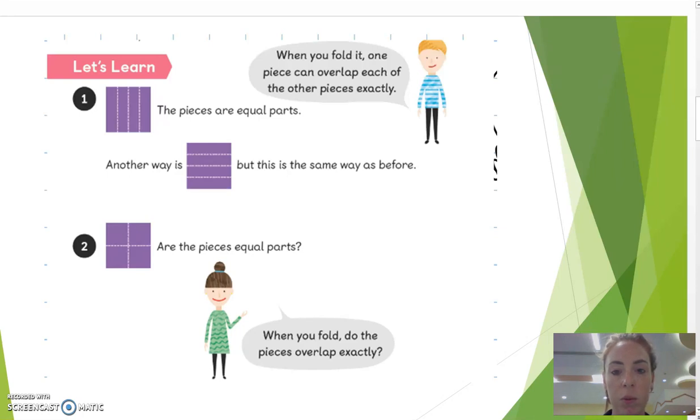When you hold it, you can see that each of the other pieces have to be equal. Number one, you can hold this practically, and you can also hold it and not say okay.